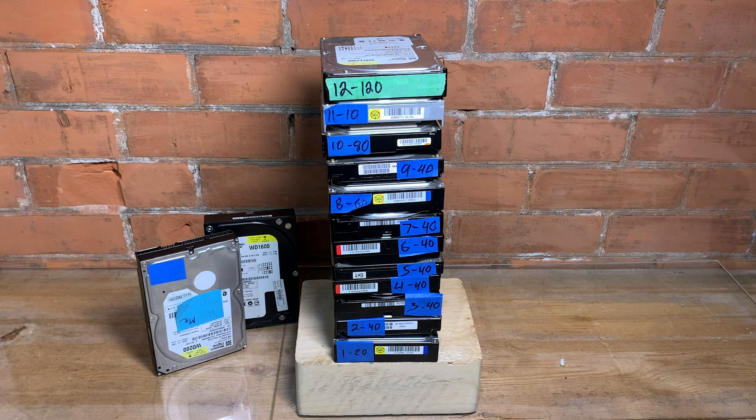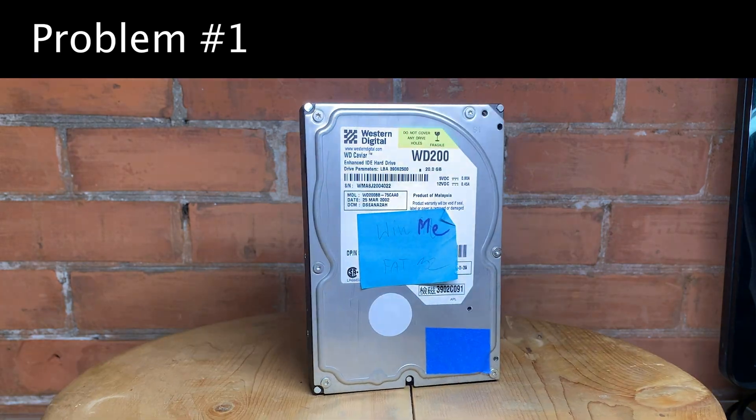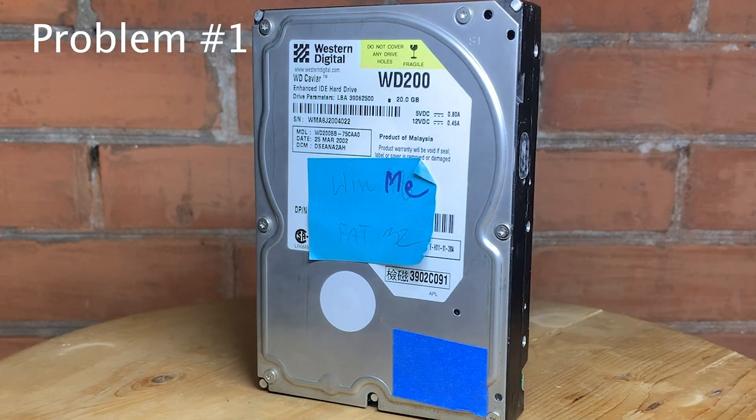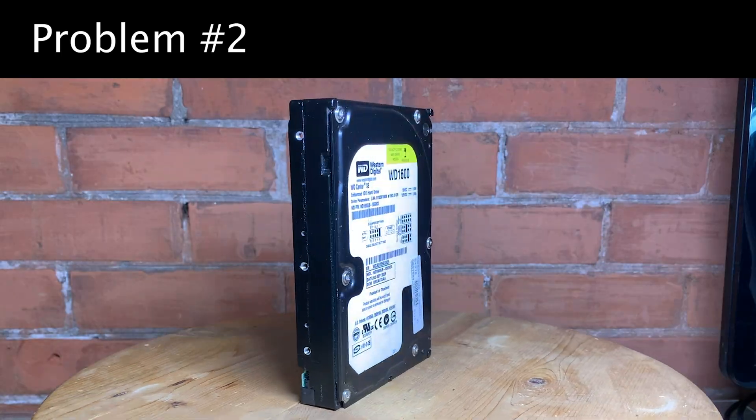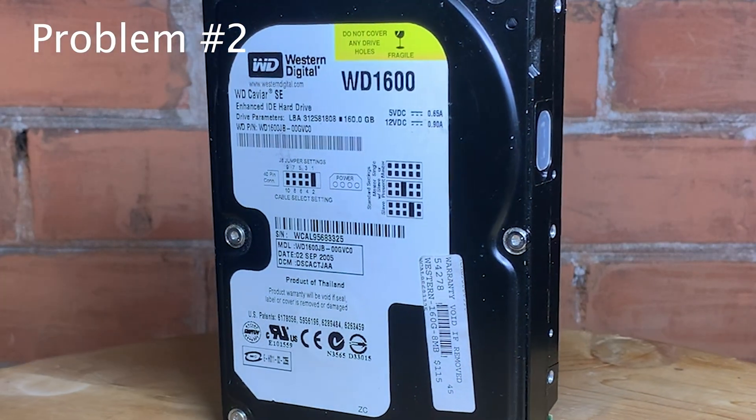I'll get to that in a second. First, I want to clear up a couple of problems that I had. This pile of hard drives came from a lot of computers — that was when I first started this channel. And while I was retesting, I discovered that this hard drive is no good. It just makes the click of death. And the reason why this 160 gig drive didn't work with XTIDE even, is because it doesn't work at all.